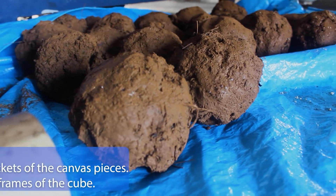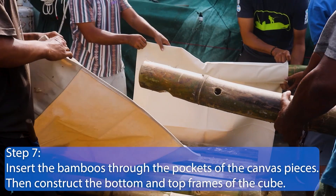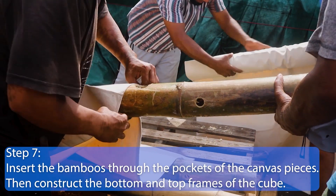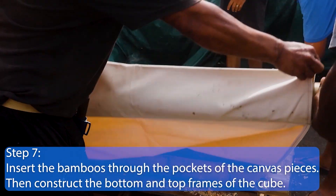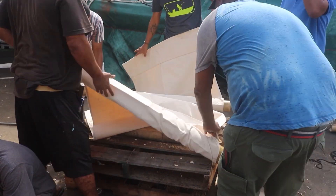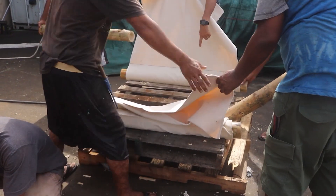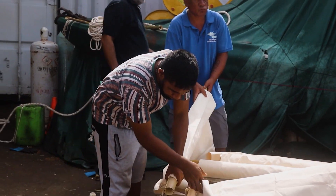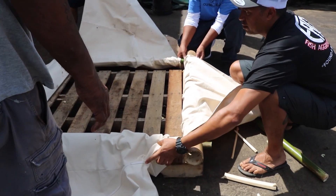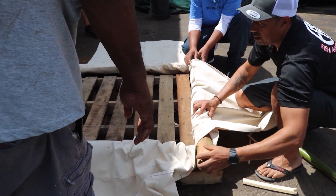Step 7. Insert the bamboos through the pocket of the canvas pieces as follows: insert the two large bamboo canes through the bottom pockets of four different canvas pieces. Then insert the two other large bamboo canes and two small bamboo canes through the top pocket. Then construct the bottom weighted frame of the cube by inserting the small bamboos into the large ones — the weighted ones.